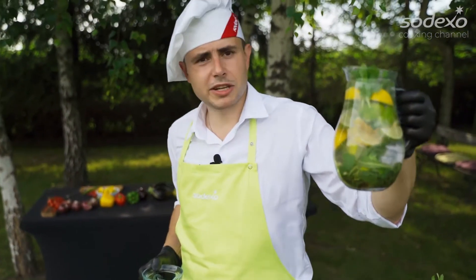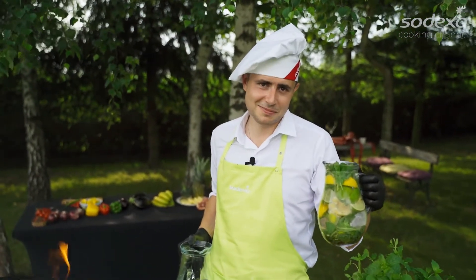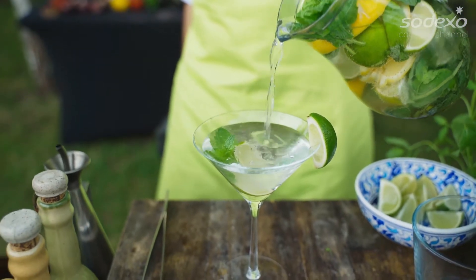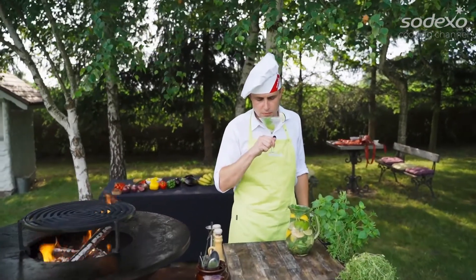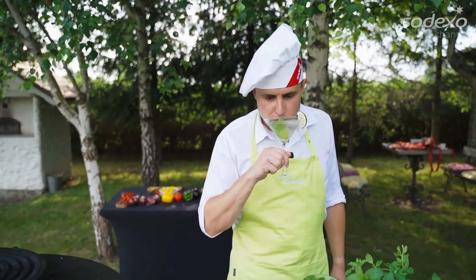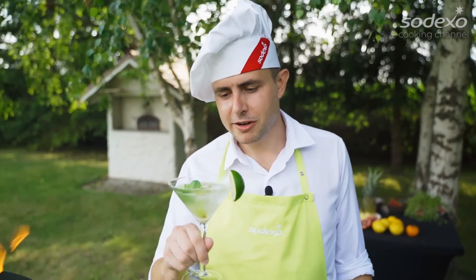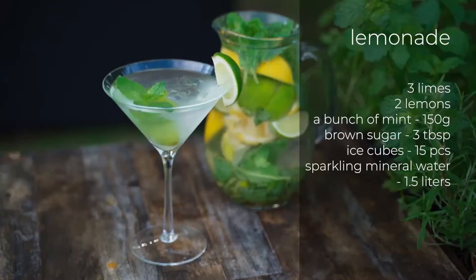Of course, my drink can rest about a few minutes, but I'm thirsty. A little bit sour, a little bit sweet, but it's very refreshing. Cheers!